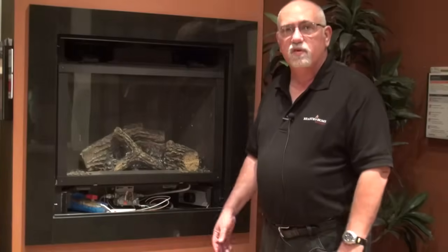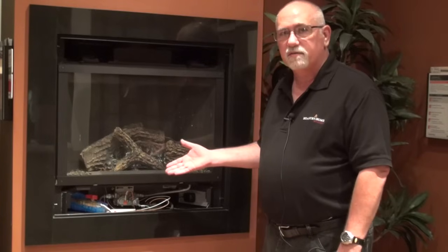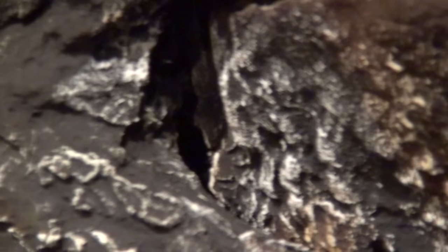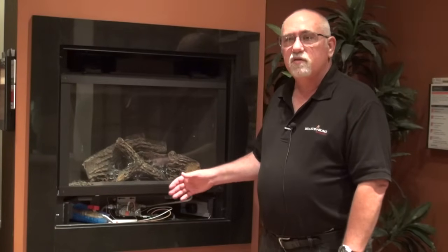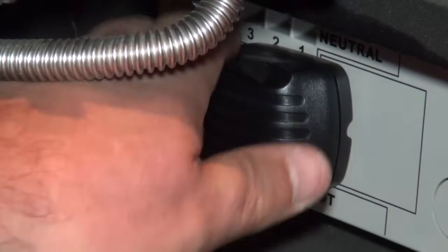Now that we've determined that we have an intermittent pilot ignition fireplace, we want to know if it's sparking and trying to light the pilot. We do that by visually looking into the fireplace, attempting to turn it on, and seeing if we can visually see a spark. If you don't see a spark in your fireplace, you want to check to see that your ignition module is plugged in. If it is plugged in, make sure there's power to the fireplace.